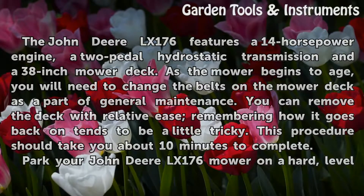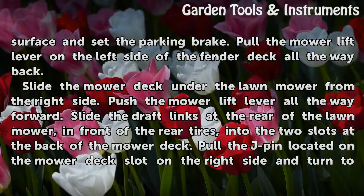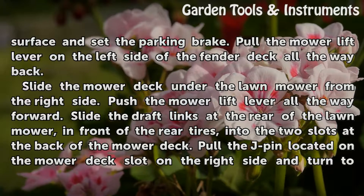Park your John Deere LX176 mower on a hard, level surface and set the parking brake. Pull the mower lift lever on the left side of the fender deck all the way back. Slide the mower deck under the lawn mower from the right side, then push the mower lift lever all the way forward.